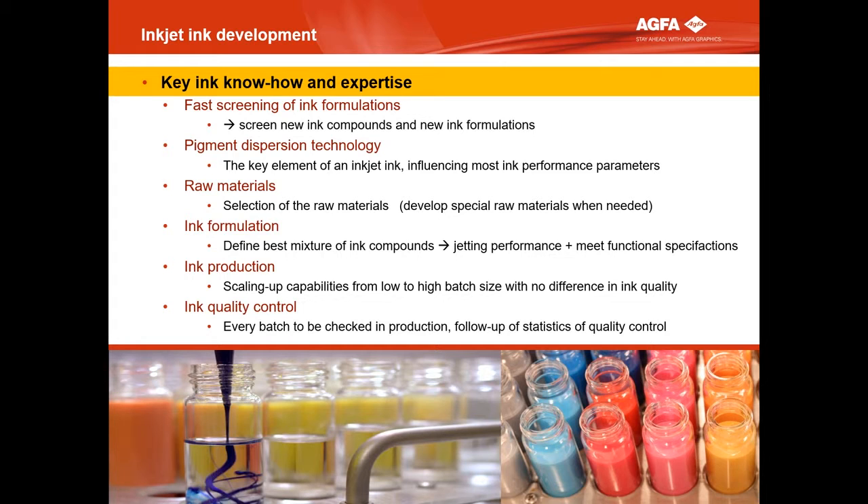Let's take the first one: fast screening of ink formulations. We have robots in-house that during the night produce 300 different formulations every day. Not only making the formulation, but also testing the basic values of ink performance. The next morning, our people have an Excel table with all the results. They can do the next trial. So you can screen very fast all kinds of ratios of products.